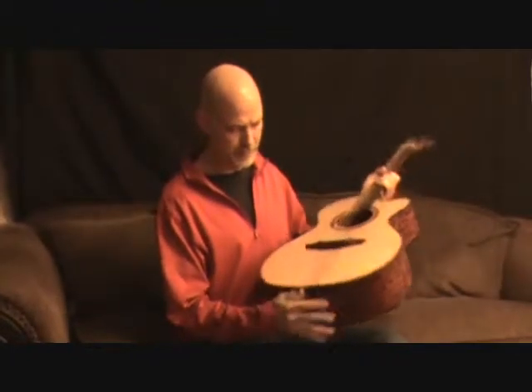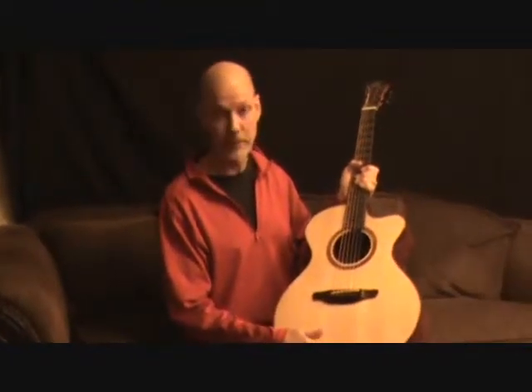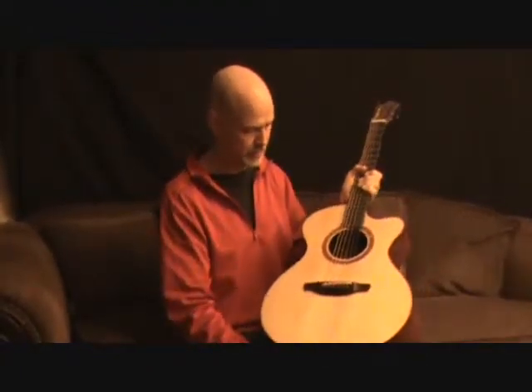The grain is so tight in the middle that you can hardly count it. The fact it's so old and it was a salmon crate — that's why it has different coloring going across the top. It has a darker section going down the middle.